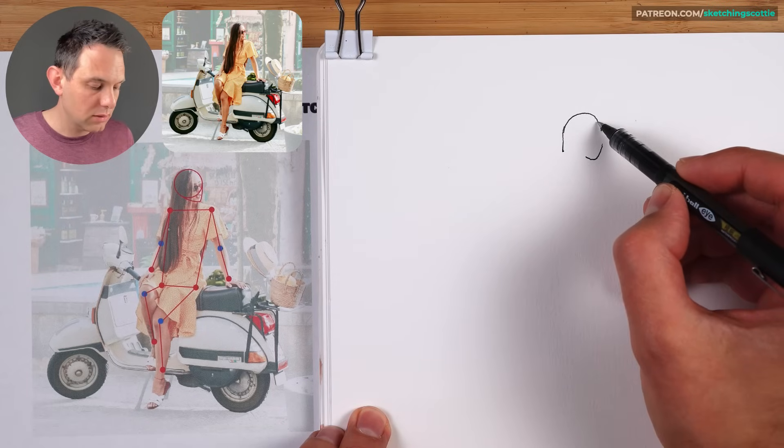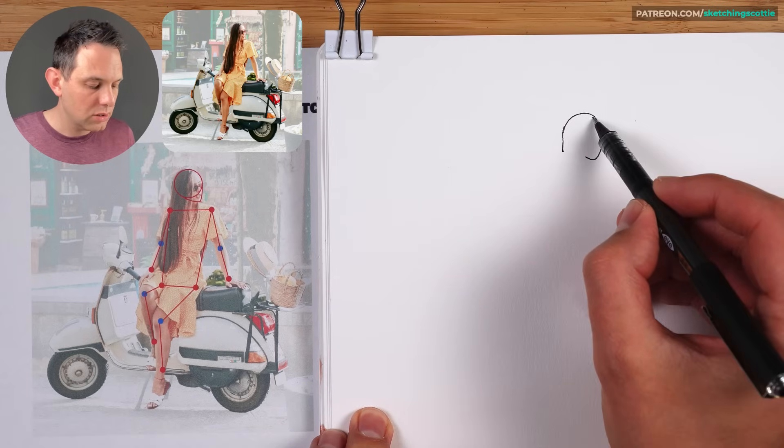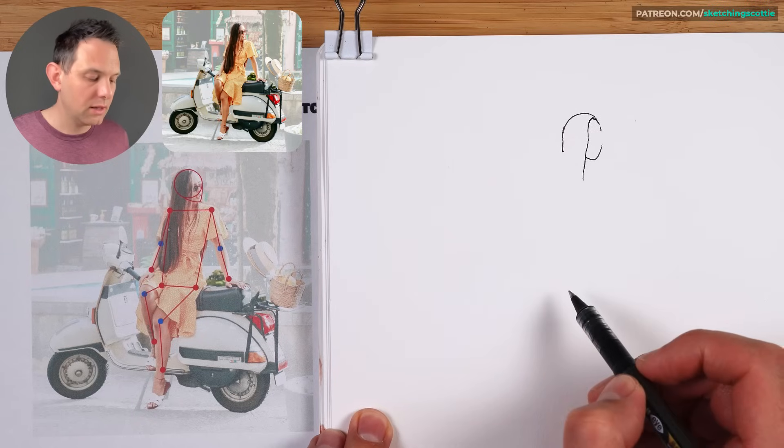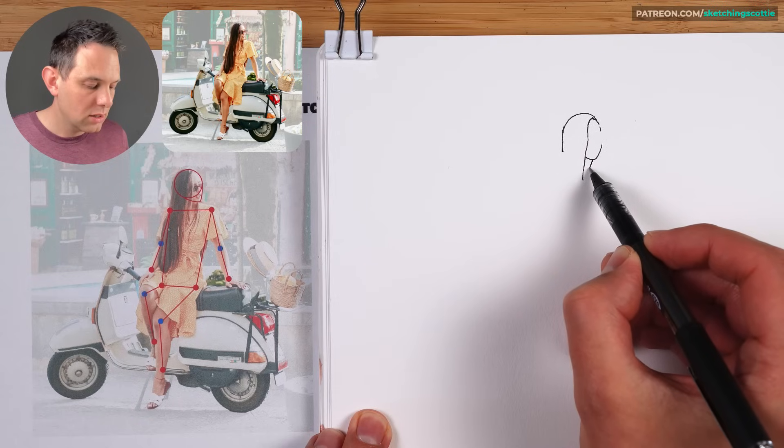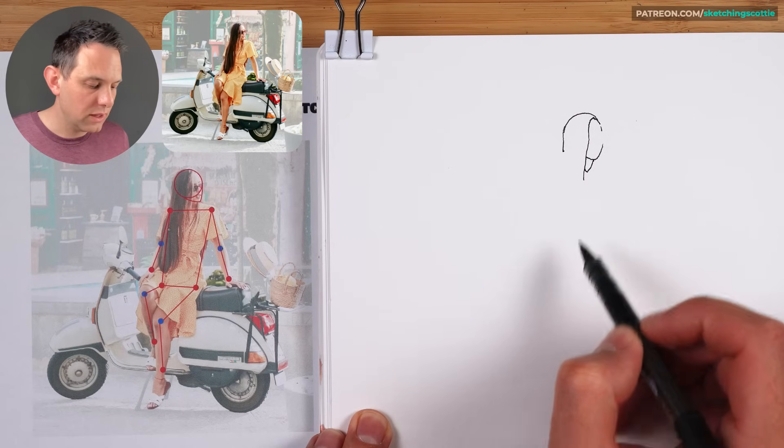We could even darken it up just to make it a little bit more easy to see. So we can go down here. And then the next step is to draw that little neck here, just a little bit left to the end of the chin. We'll leave the details of the face till later.